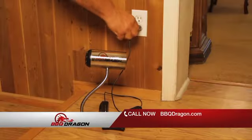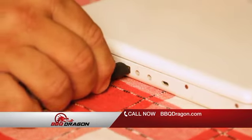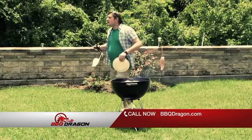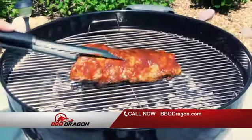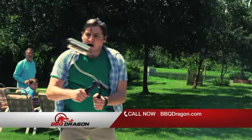And that's not all. The Barbecue Dragon recharges with your standard cell phone charger, through your computer, or just use AA batteries. Don't get stuck in the barbecue rut. Be the grill master in your neighborhood, and let the biggest revolution in barbecue do the work for you.